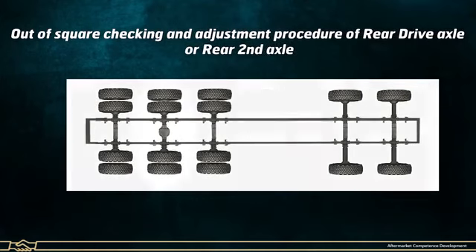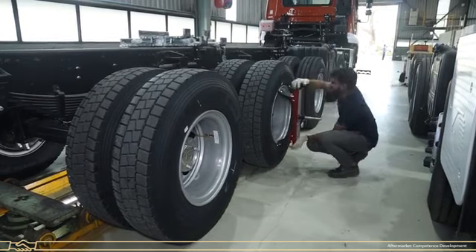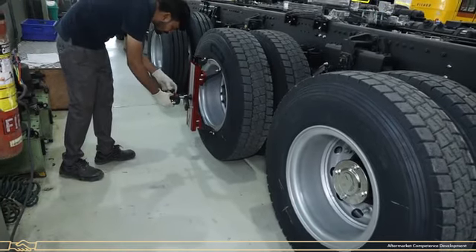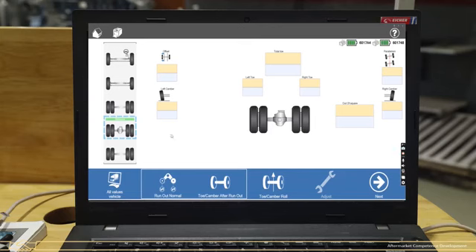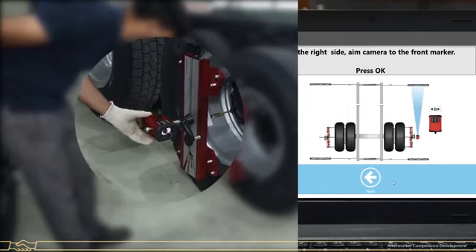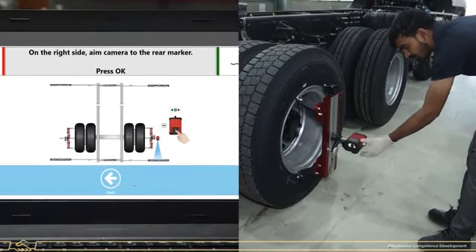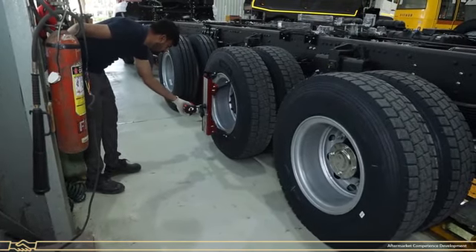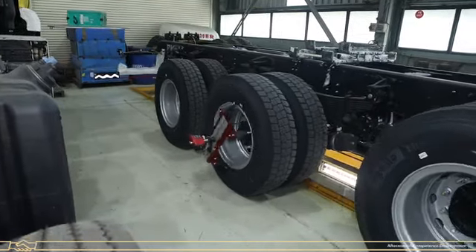Out-of-Square checking and adjustment procedure for the rear drive axle, also known as the rear second axle. Install the wheel adapter to the rear drive axle wheels at both RH side and LH side. Mount the camera on the wheel adapter. Now select the drive axle and click on the Toe or Camber Roll option. Set the camera to the front target plate at RH side and press OK after the green LED appears, then set the camera to the rear target plate and press OK. Follow the same process for the left side. A half-turn wheel message will appear.